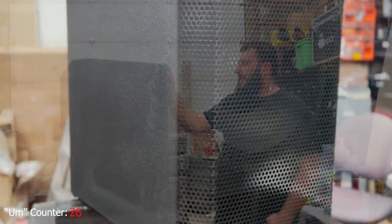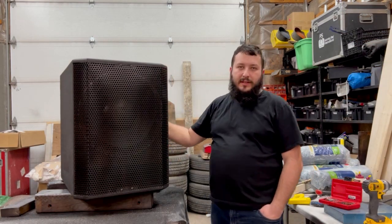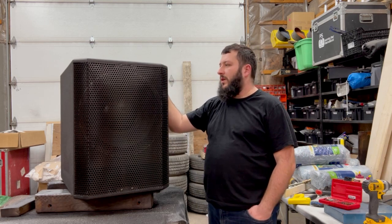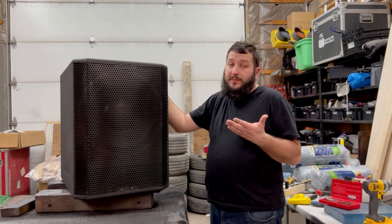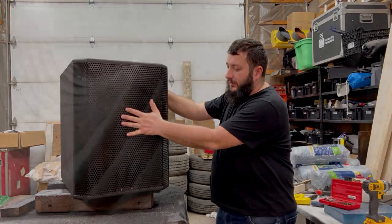If you look in the videos, you'll notice there's no pole mount cup at the top and no handles on the sides. That's because this is going to be installed permanently in a bar, so we didn't opt to put those in — they're just extra components the client didn't want. Personally I would have put them in anyway, but this is what they wanted.